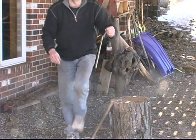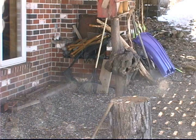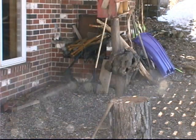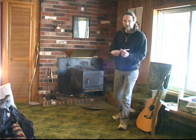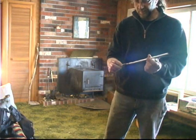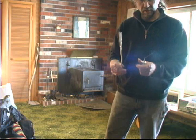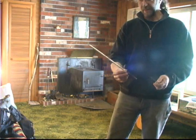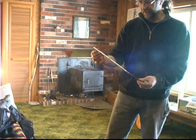Okay, test tube full of wood bark. Now I'm going to take the test tube full of wood and take this aluminum tube that I put on there, and we're going to make the smoke coming off of the wood.